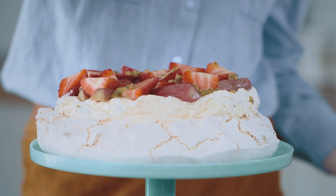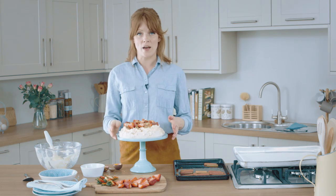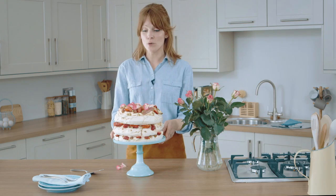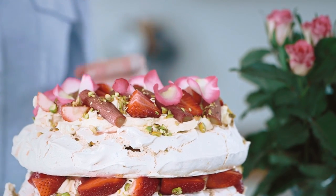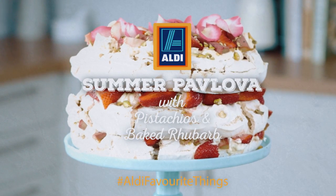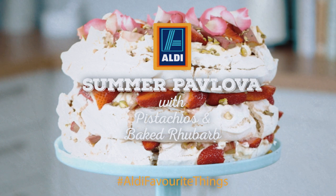With the pistachios you had left over, sprinkle them over the top — and there you have it. This is a single tier, but if you want to make a bigger one for a barbecue or a party, you can triple the recipe and end up with a nice big three-tiered one. I've gone all out and made a three-tier pavlova so you can see what it can look like. I've also added some rose petals, which are edible, as a great finishing touch. A summer fruit pavlova — thank you.